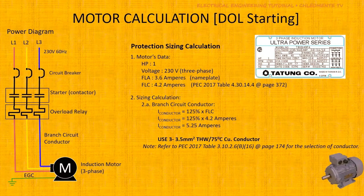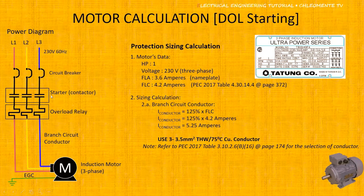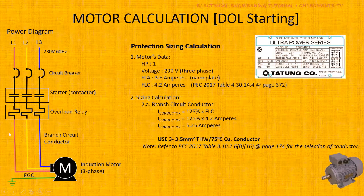Now let us proceed to sizing for the Direct-On-Line starting. We need to determine the size of the circuit breaker, the starter, the overload relay, the branch circuit conductor, and the equipment grounding conductor. To do this, you need data from the nameplate of the motor.